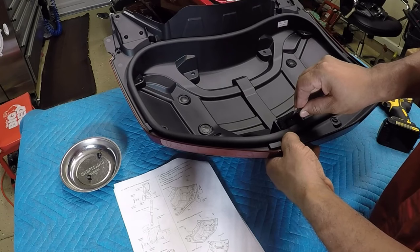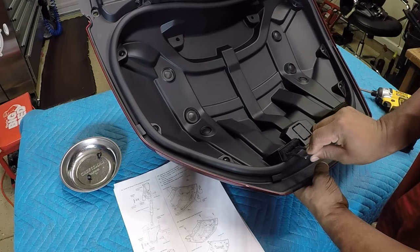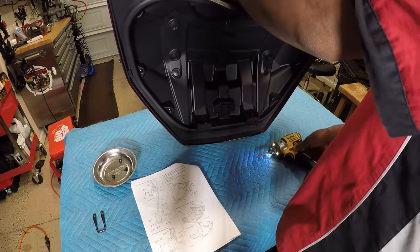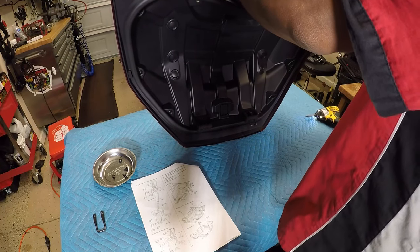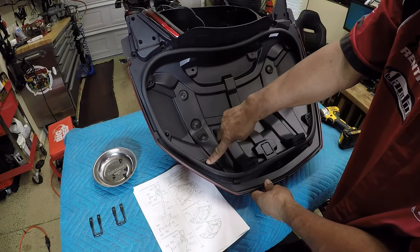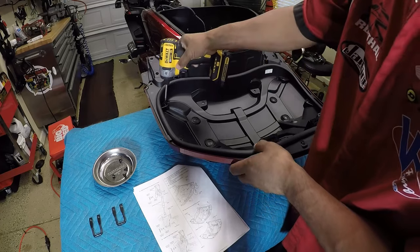The striker rods are actually bending downward. Looking at the trunk lid, we have seven Phillips head screws total — let's get those removed.